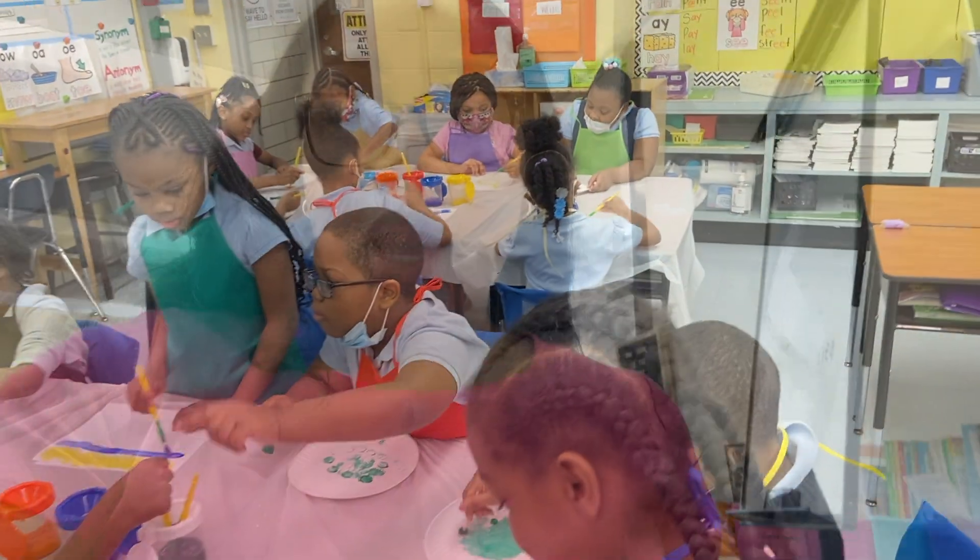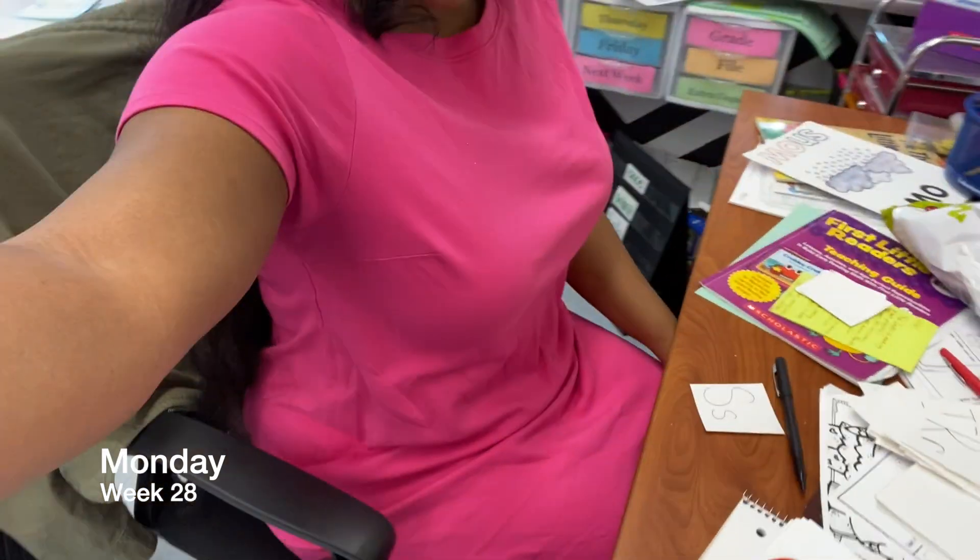Hello YouTube, it is Monday! First of all, check my outfit — cute little teacher dress, cute little shoes. It's summertime, okay, it's not really summer but it's feeling like summer. It's 70 degrees today, it's March.